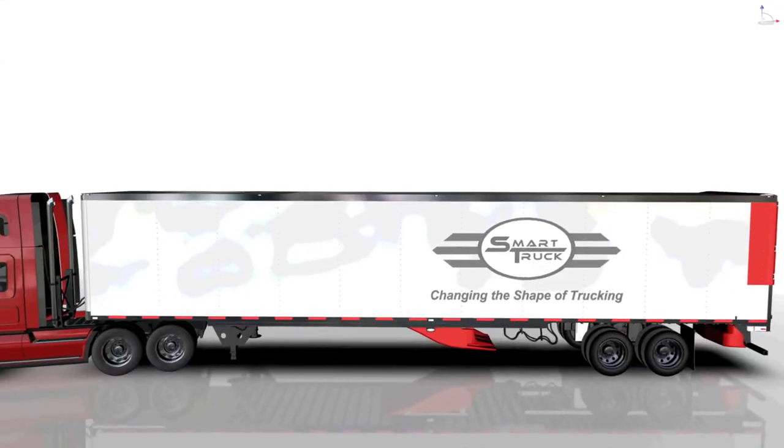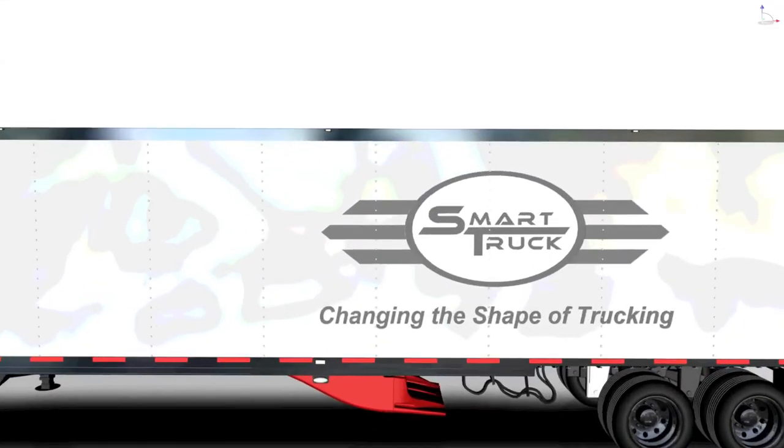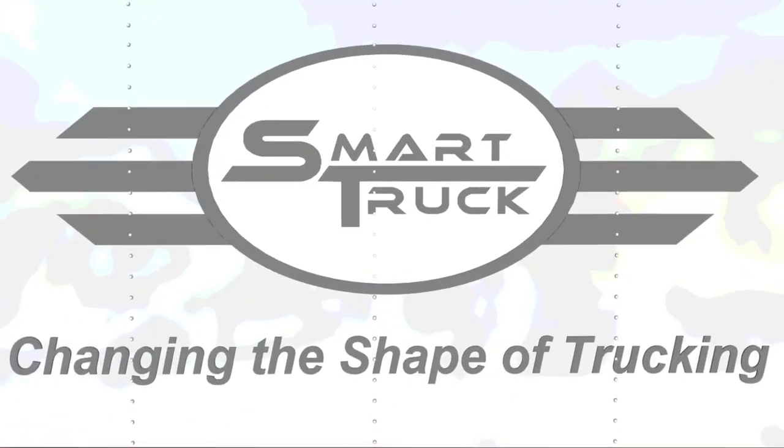Ensure that hoses, cables, and sliding tandems are completely clear from the forward under tray. The forward under tray installation is now complete. Thanks for watching and please visit us at www.SmartTruckAero.com for more information and product updates.